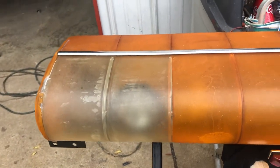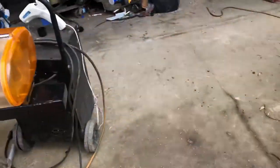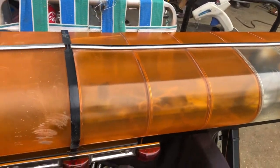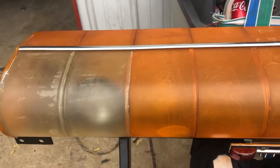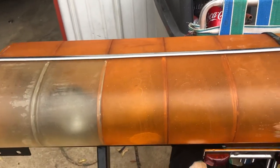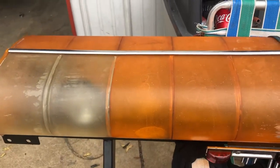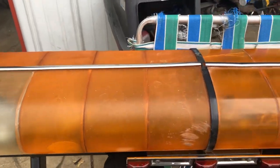That was just scrubbed down with Ajax scouring powder and hot soapy water — not really big severe scrubbing, just cleaned the crud off of it. You don't want to buff the dirt into it, so get all the dirt off and clean the inside of it out.